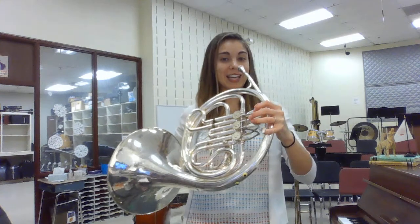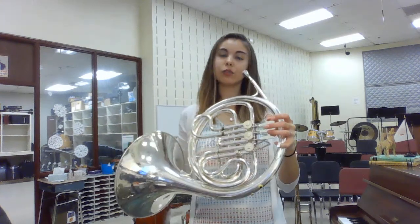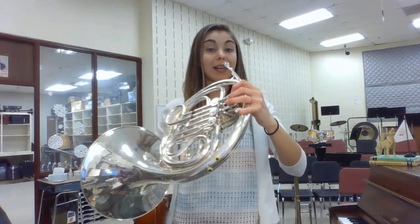If you were doing the higher version, let's see if we can get that high C out. Relax those shoulders, stretch the neck, sit or stand tall, deep breath — and high C.